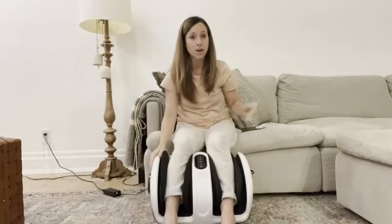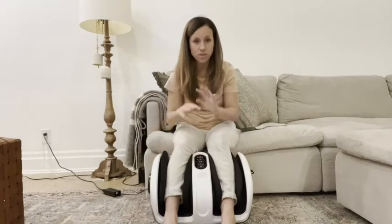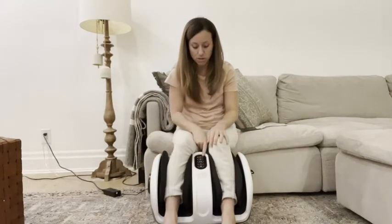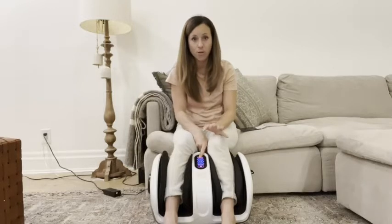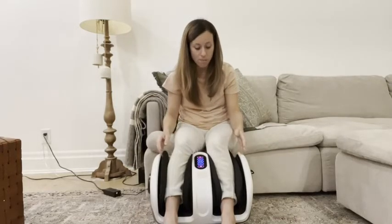I don't know what companies are giving you those kinds of guarantees or warranties, but Cloud Massage is definitely worth the money. Now this is super simple to use — there is an on and off button, I'm going to press it. It's not loud at all and you can see it's working already.